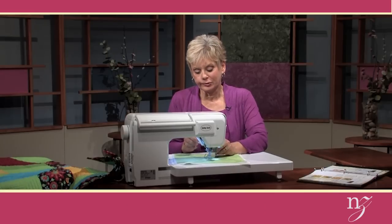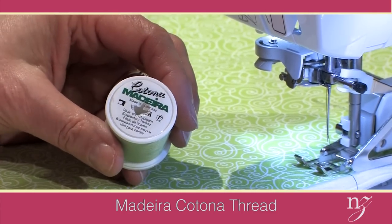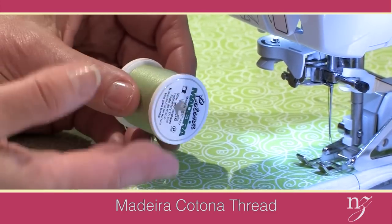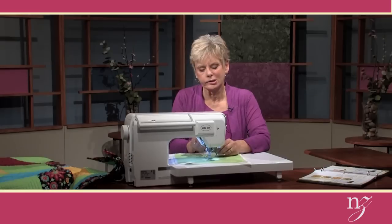Speaking of the presser foot area, I always like to use Katona Madeira's thread for both the needle and the bobbin. It's cotton thread, finely twisted, high quality, great for stitching in the quilt.